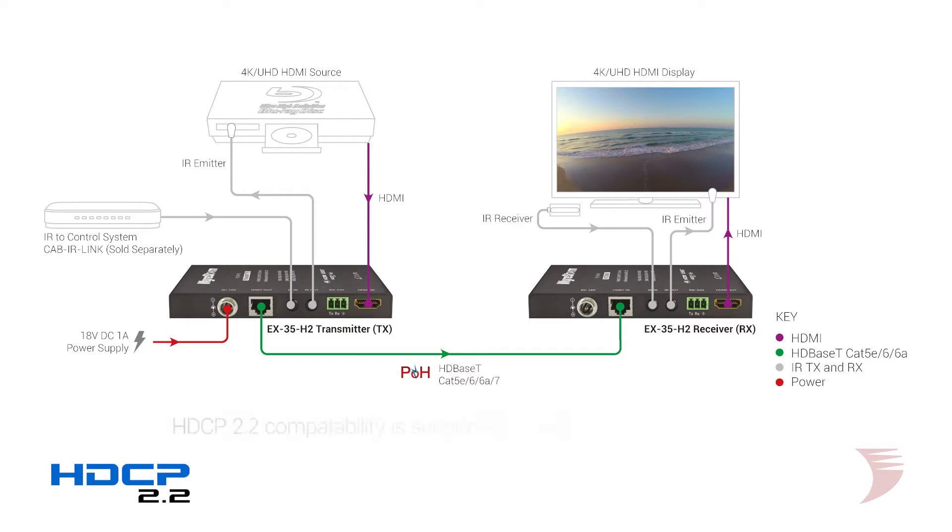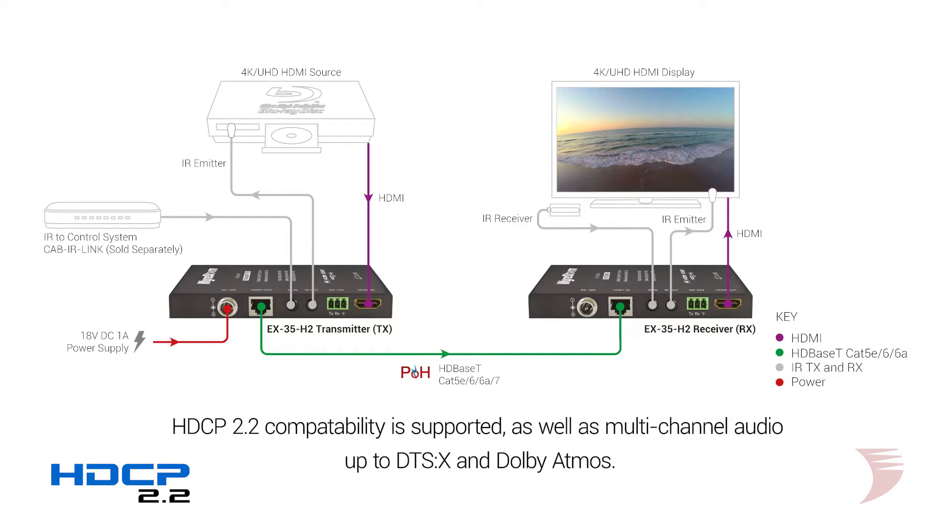HDCP 2.2 compatibility is also supported throughout the H2 range. This is an essential inclusion on all 4K UHD devices, now that it's been universally adopted on all TV and movie content.